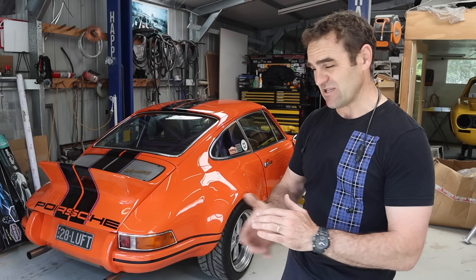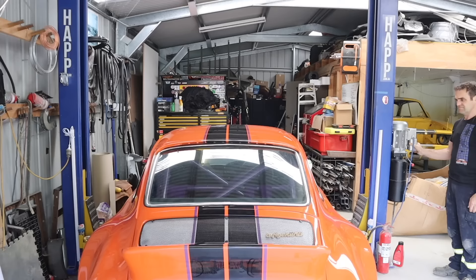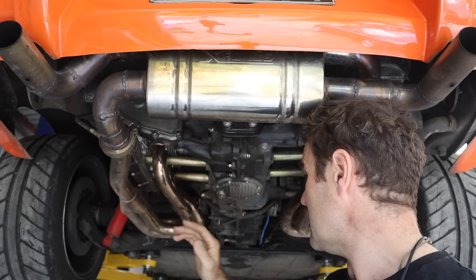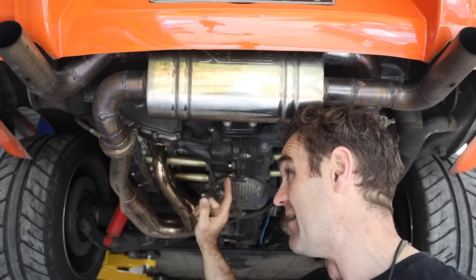The whole idea of this car is something I can drive that distance, get there refreshed, enjoy the event, and drive it home. That's the plan. We've already done version three of the exhaust — time to tackle version four, and hopefully this is the one that sticks.